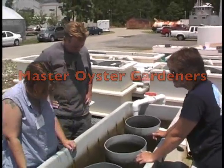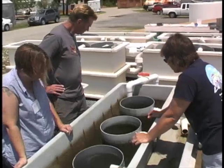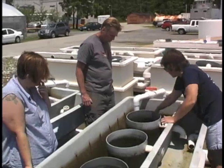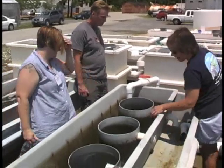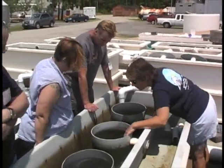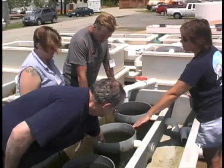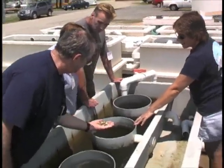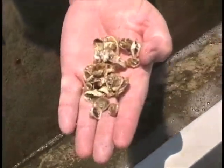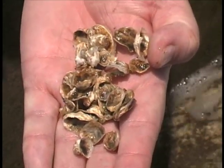You might have heard of a master gardener, but have you ever heard of a master oyster gardener? Oyster gardening is the process of cultivating oysters for non-commercial use. Oyster gardeners plant small oysters, called seed, which grows to become adult oysters. People garden oysters for food, and also to help clean up the waters of the Chesapeake Bay.